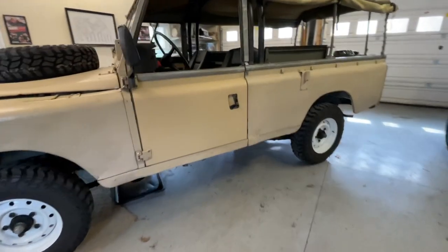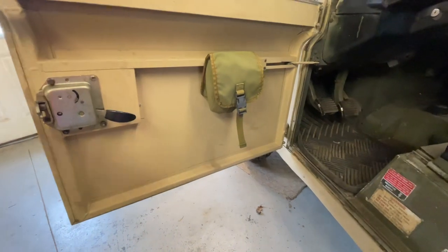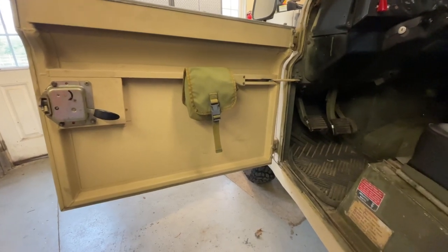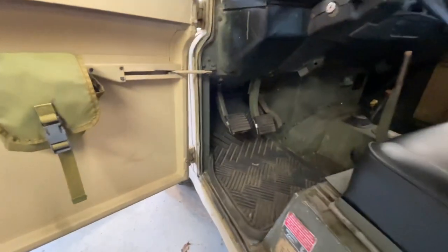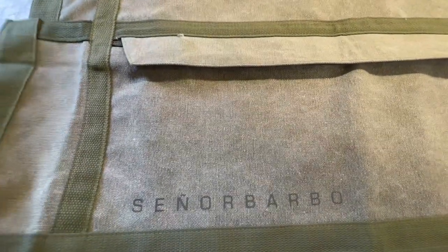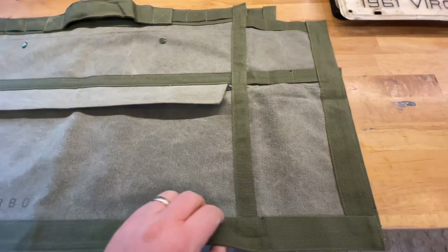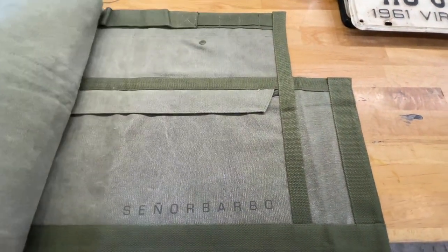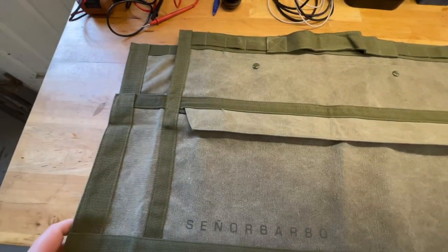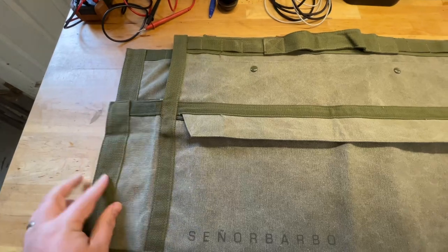Welcome back to the channel. Today's project is installing some new door cards from a company I found on Instagram. They're out of Spain and I like the way they look, so I was a sucker for the targeted ad and I bought them. The company is called Señor Barbo or something like that — it's an Instagram account. I like the look of these with the squared-off edges and the olive drab color rather than the export trim that everybody has.